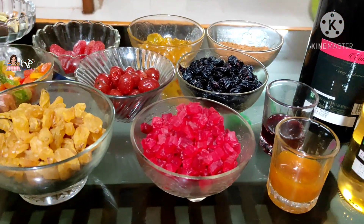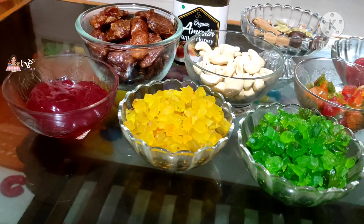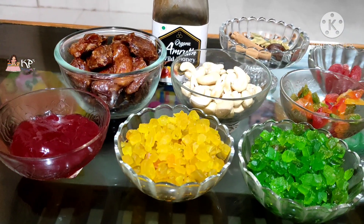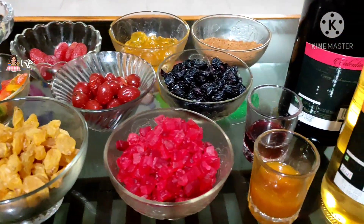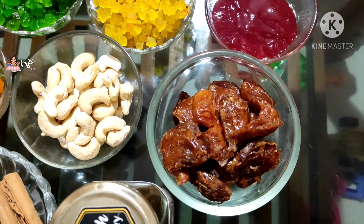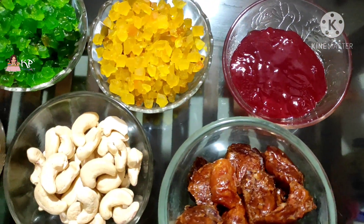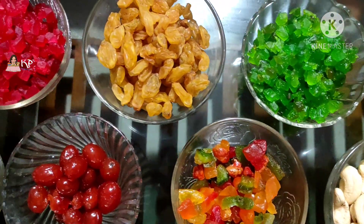It's not Christmas time, but we are ready to eat wine and cake. The main item is Plum Cakes. To make plum cake, we need to soak the fruits well. We use wine, rum, whisky, and brandy for soaking.